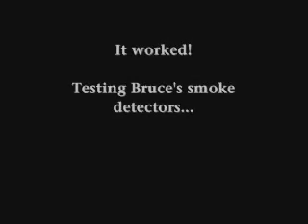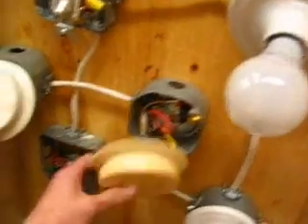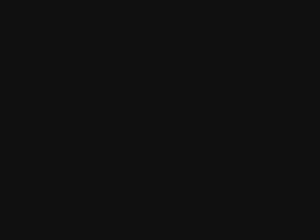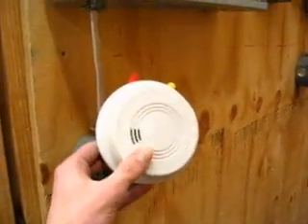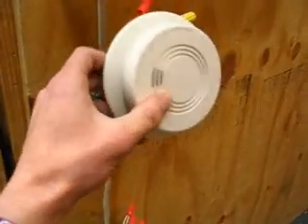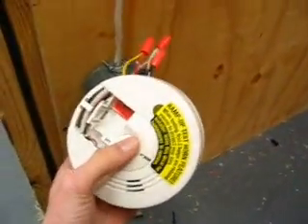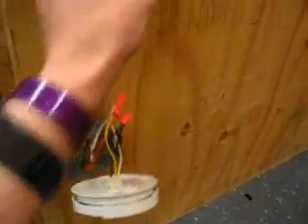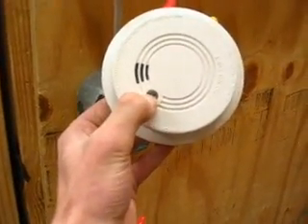That one works. That one works. It's not broken, it's not working — it's got power. Okay, that one works. That one works.